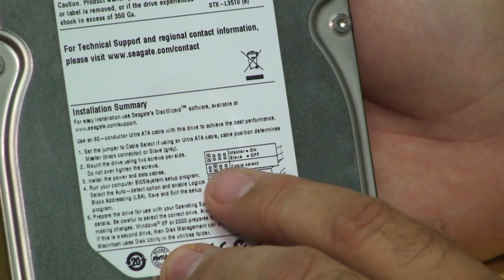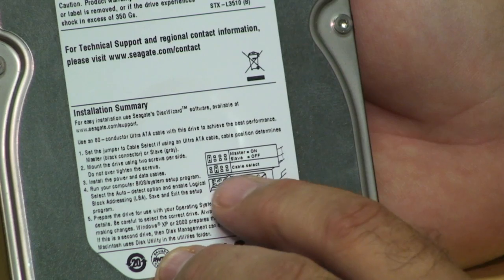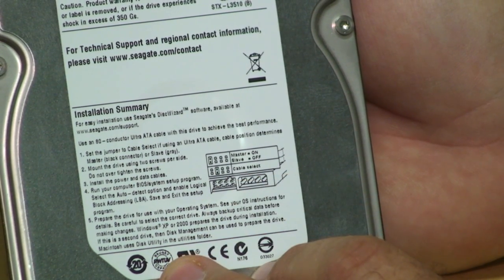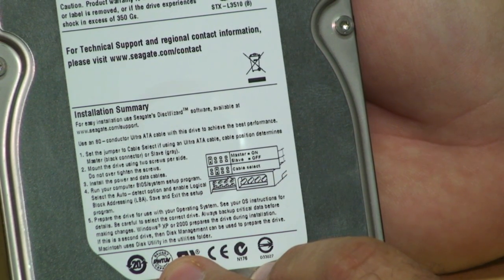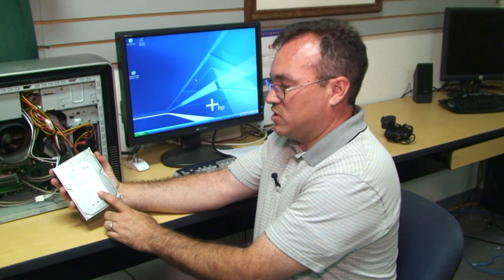There are toggle switches on your hard drive that will make them a slave. Just look at the manufacturer's specs, or look at the hard drive itself, and there will usually be a diagram that tells you which jumpers to put on to make your hard drive a slave.